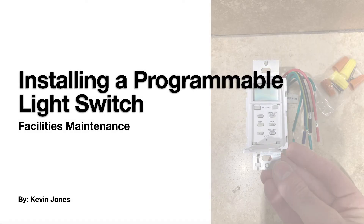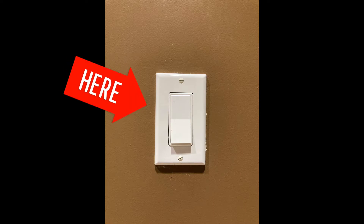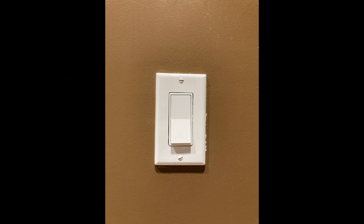Today we will be talking about installing a programmable light switch. Here's the light switch we will be replacing — this is in a commercial office building.